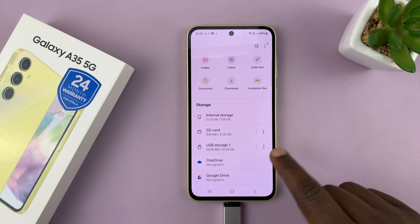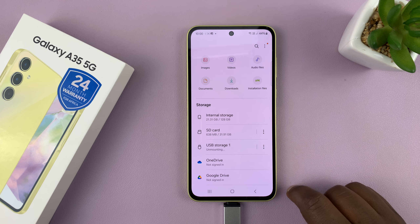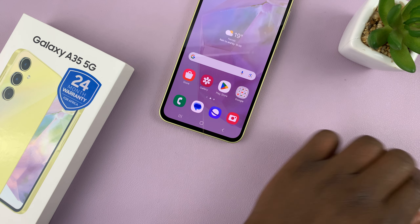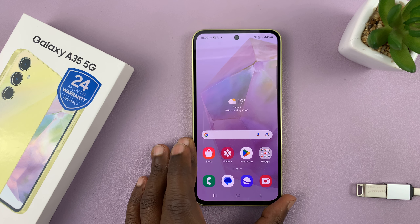Find your USB storage device, tap on the three dots, and then select Unmount. Once it's unmounted, you're safe to pull it out of the USB port. That's basically how to safely unmount or safely eject USB devices from your Galaxy A35 5G.